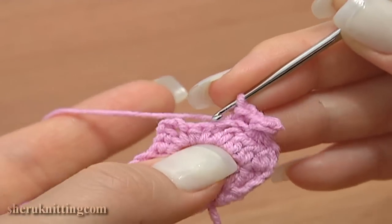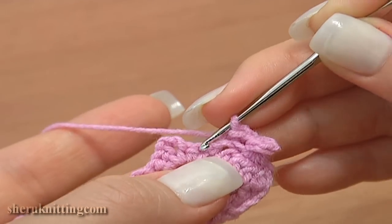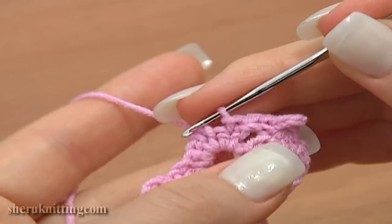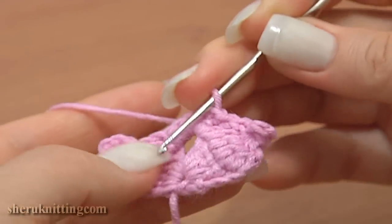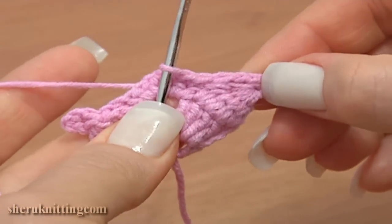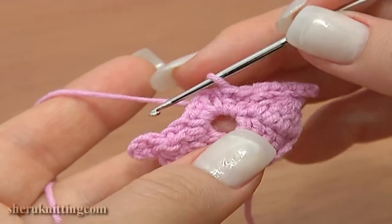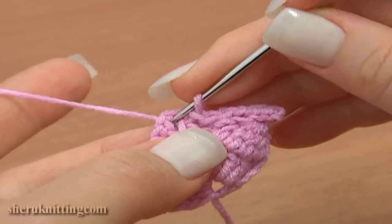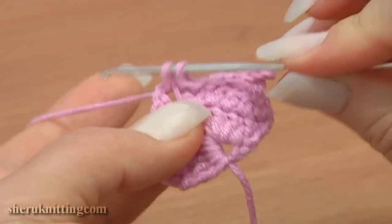Continue: make a slip stitch in each of the next two single crochet stitches. Here they are — insert the hook under the two top strands of the stitches. Do not tie up these slip stitches too much, otherwise the lace won't look good. Let's continue: single crochet into the chain space of three.